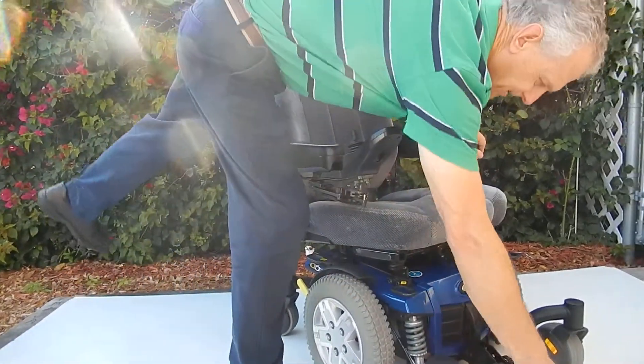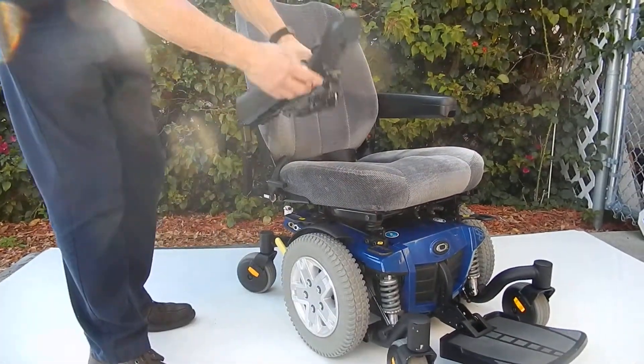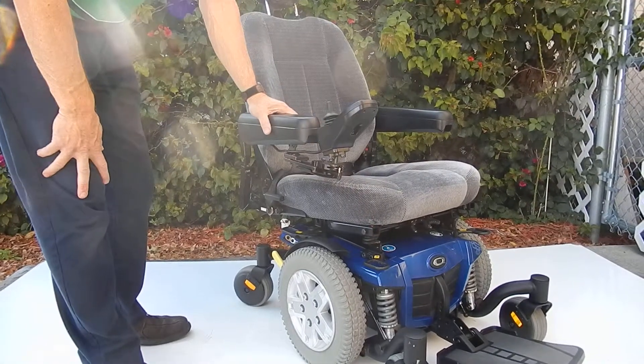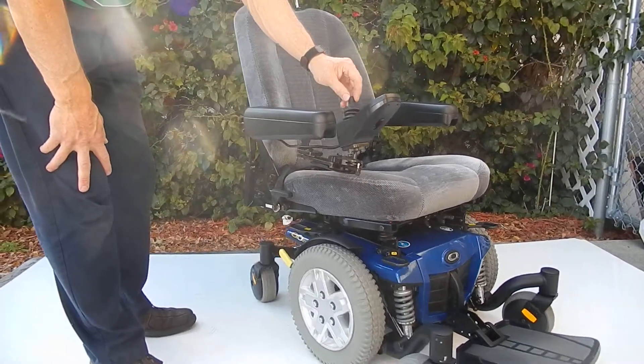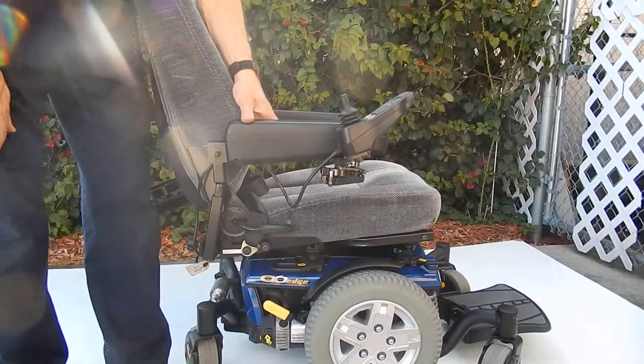The foot plate flips up. When you need to charge the chair, you charge it from the front at the joystick over here — plug it right in — and the charger will stop charging when the chair is full. This chair also has a swing-away joystick, which will swing away from the front to the side.